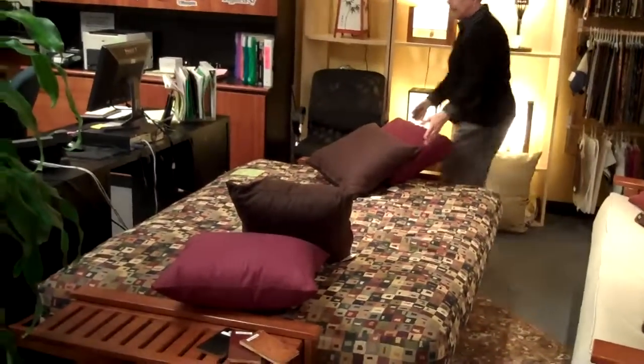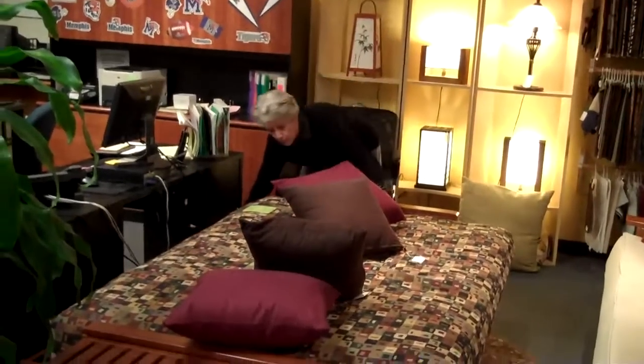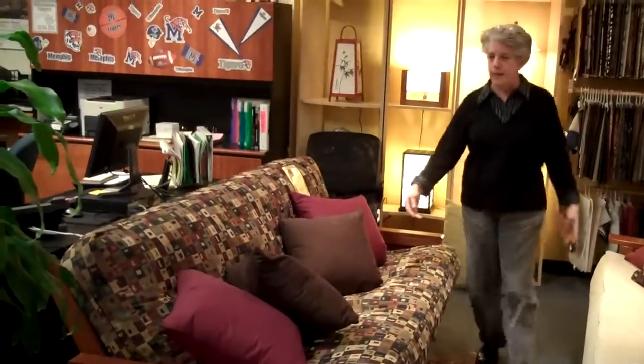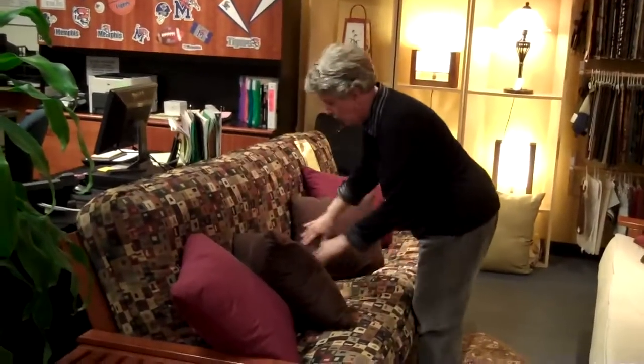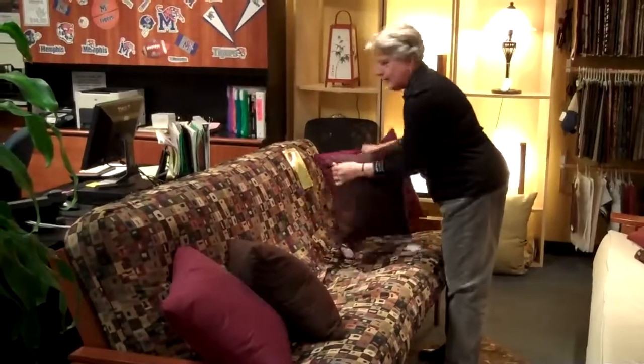To get it to close, I'm going to come to the side and simply push and pull from the side, and it snaps back in place. If you don't get it all the way up, you can push a little more. Then I'm simply going to fold the fabric to make it look nice, and we're back in business.